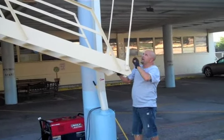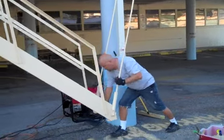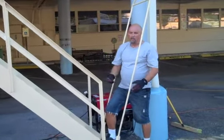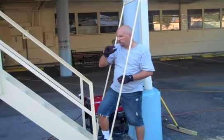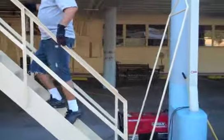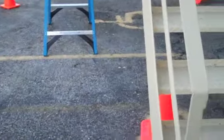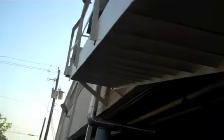I need somebody up there to put on the mechanism. You can only raise it so far with your hand, and then you're going to have to use an extension pole to push it up the rest of the way. You need two people to put the unit back up in the air.